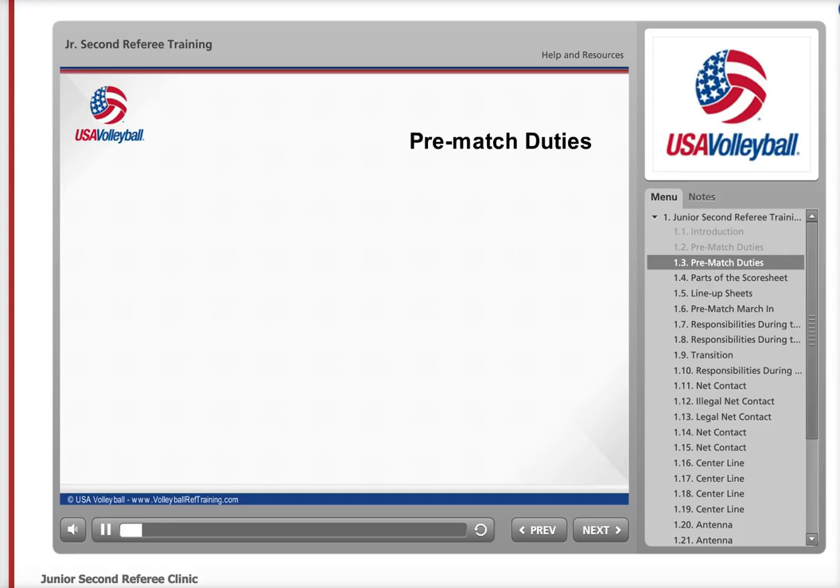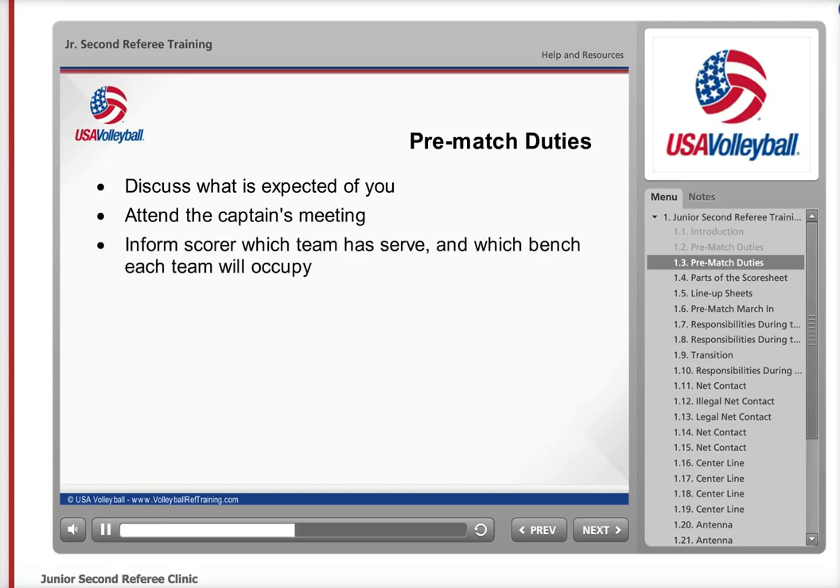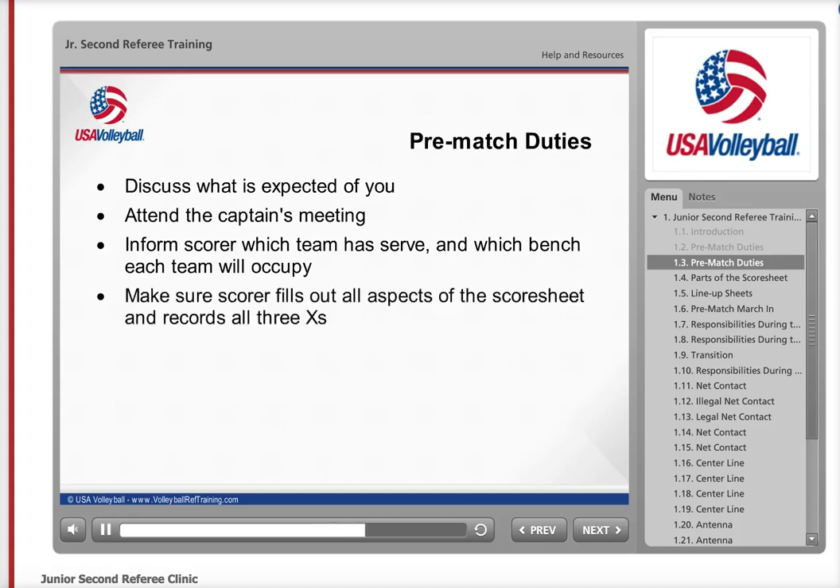After you and your teammates are all courtside, discuss with the first referee what is expected of you during the match. Since you are a key member of the officiating team, make sure you are present at the captain's meeting. You want to hear what the first referee says to the captains so you can communicate correctly with the scorers and teams during the match. At the conclusion of the captain's meeting, inform the scorers which team will be serving and which bench each team will occupy. You can assist the scorer in filling out the score sheet if needed, or just make sure that the three X's are recorded properly.